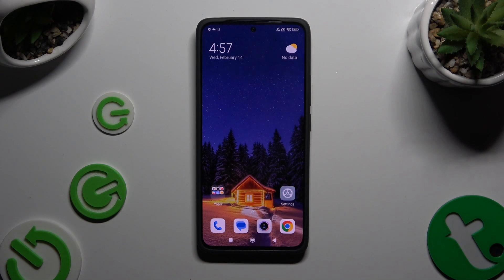In front of me is the Xiaomi Redmi 13, and today I would like to show you how you can set up screen lock.